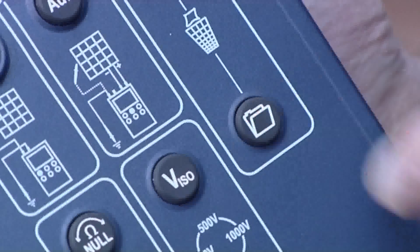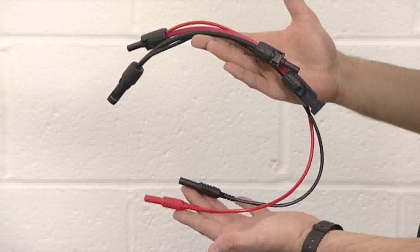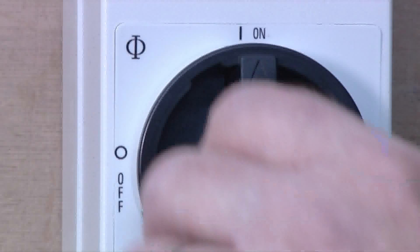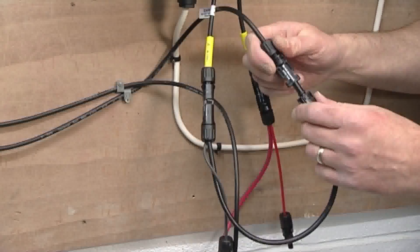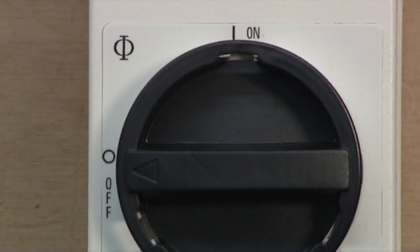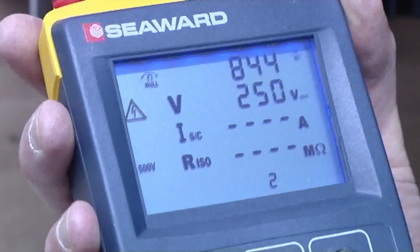To monitor the PV array output voltage while connected to the inverter, we need to insert T connectors between the string cables and the inverter. First switch off the DC isolator. Then connect the PV150 test leads to the T connectors. Switch on the DC isolator and the PV150 will display the string voltage.